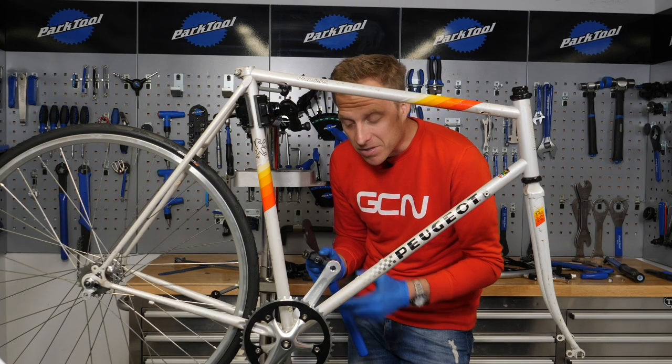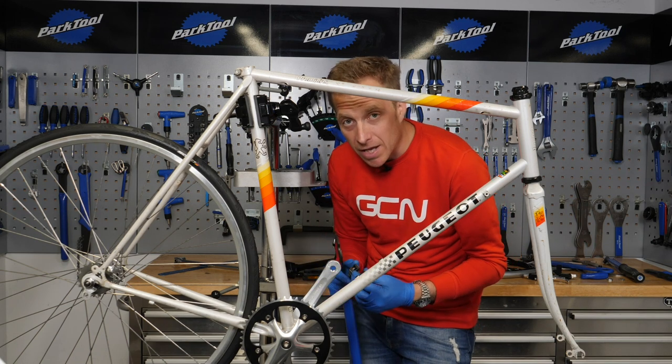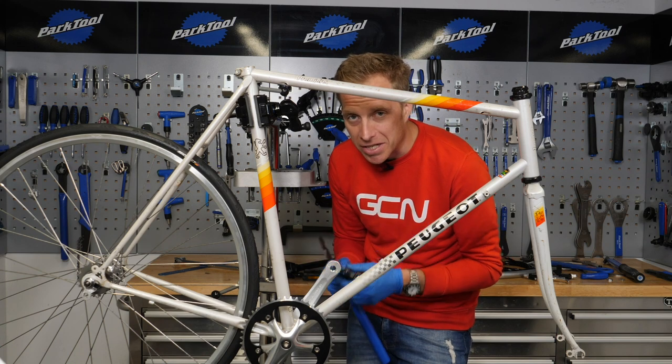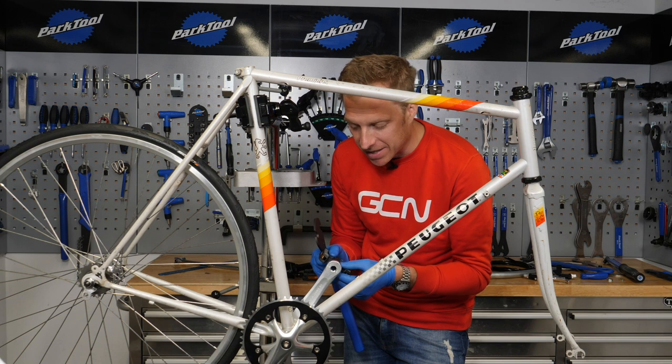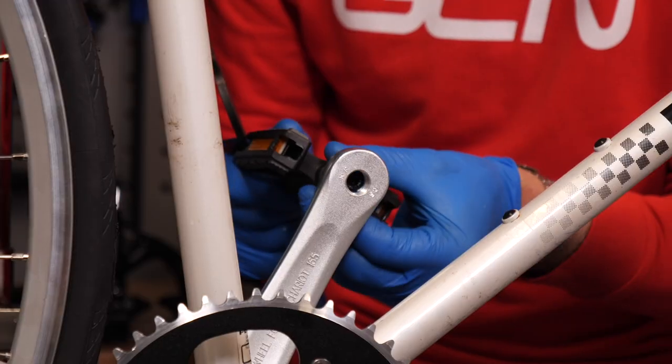Time to fit the pedals, because it's going to make the next step just a little bit easier. Remember, of course, pedals are left and right thread-specific, although it's not that easy to actually remember which direction unless you're fitting them on a regular basis. You'll be pleased to know I've pre-greased the threads — yep, grease again.